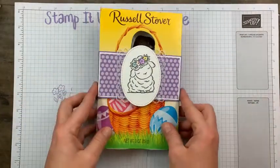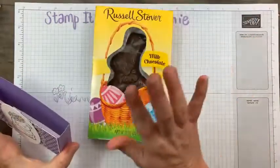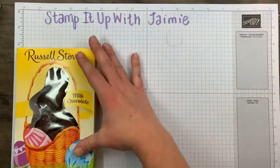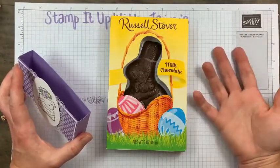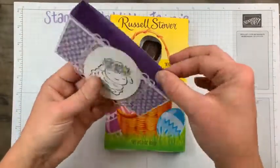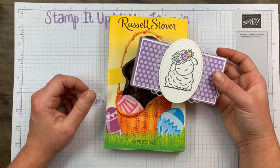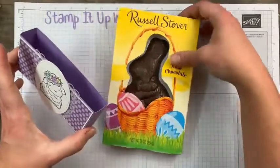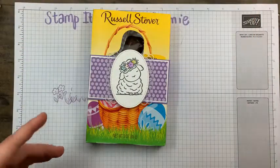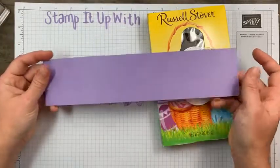Okay, here we go — we can do this and you are going to be gracious and patient with me. So here's the thing: I have a Russell Stover plain milk chocolate Easter bunny. It measures about four and three quarters by seven and a half. If your chocolate bunny is a different size, obviously you have to adjust the measurements. What will change would be the belly band. You may have to adjust measurements accordingly — I'm going to tell you mine, but keep that in mind.